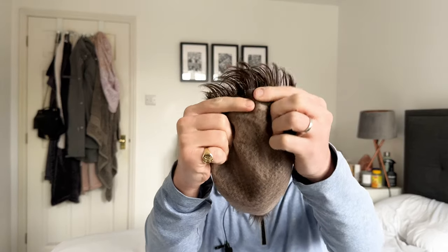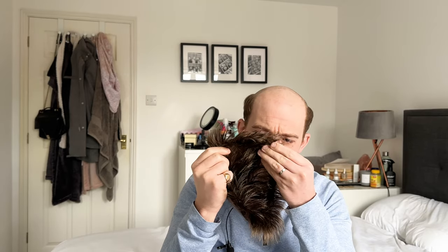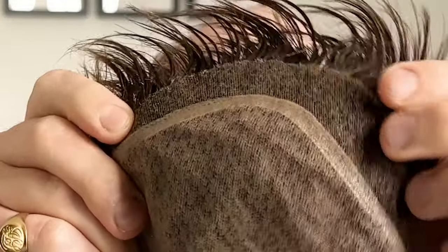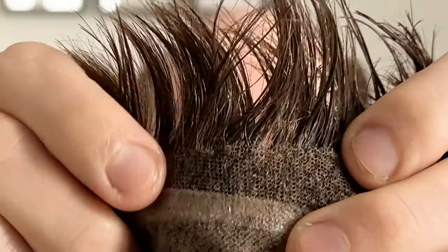At the front you'll notice there is French lace, and even after two months it's still in really quite good nick. Usually after two months of wearing a system, especially if you've been wearing tape at the front, it does tend to sometimes pull hairs through the actual lace. With this, I can't see any of that, which is always encouraging — it shows the hair is well woven into the lace and it's not coming apart easily. Even the lace itself is not coming apart. There is a little bit of tape residue from last night's removal, but you can wash that off with shampoo, dish soap, or hand soap.